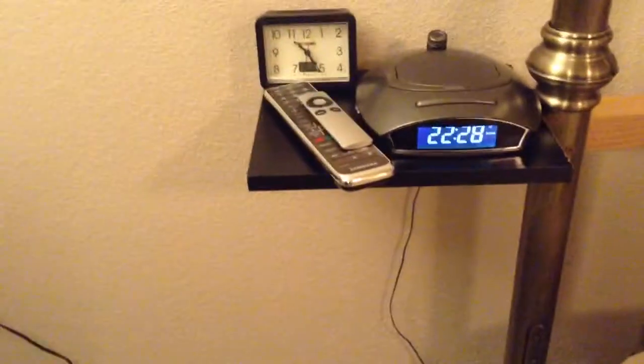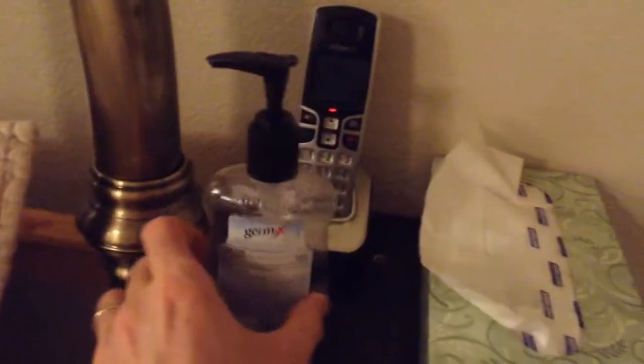Kind of out of the way, just a little shelf, kind of convenient — put your clock there, or remotes. On this side you have the phone, and like a tissue box or whatever, hand sanitizer — the regular stuff you have by your bed.